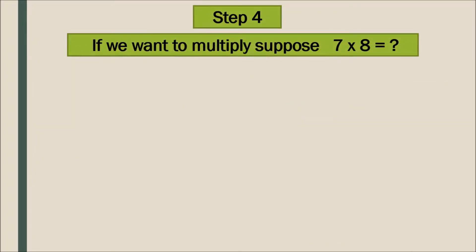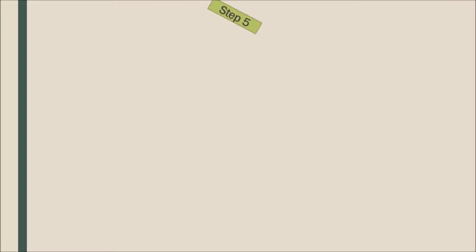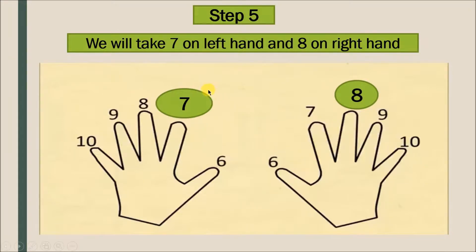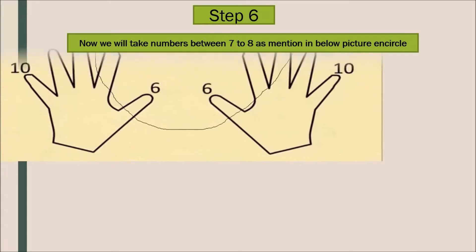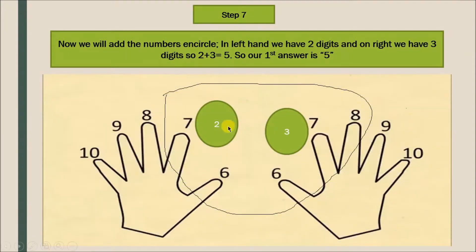Now suppose you want to multiply 7 by 8. We will take 7 on the left hand and 8 on the right hand. We will look at the numbers from 7 to 8, and add the numbers inside the circles on both hands. In the left hand we have two digits, and in the right hand we have three digits.